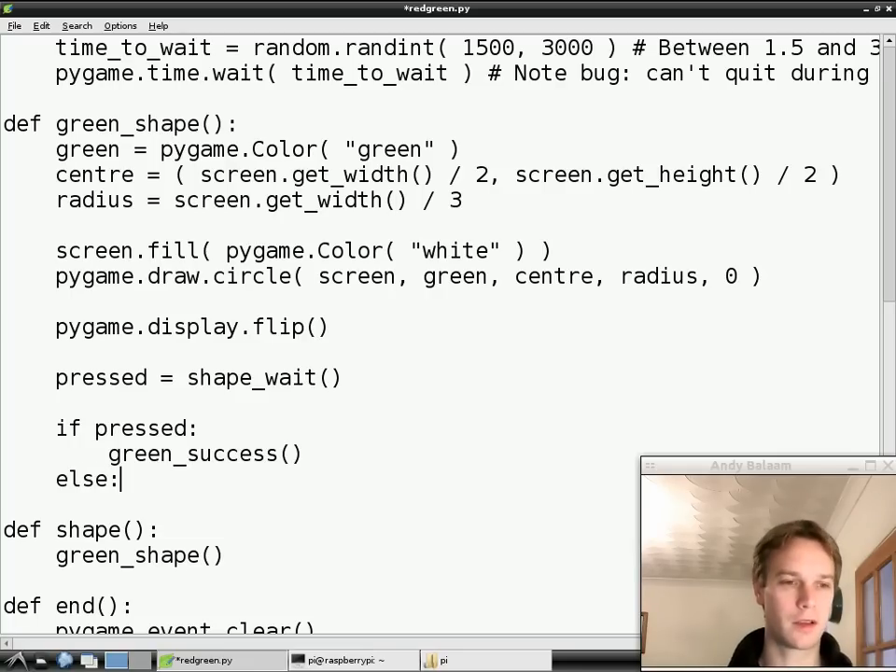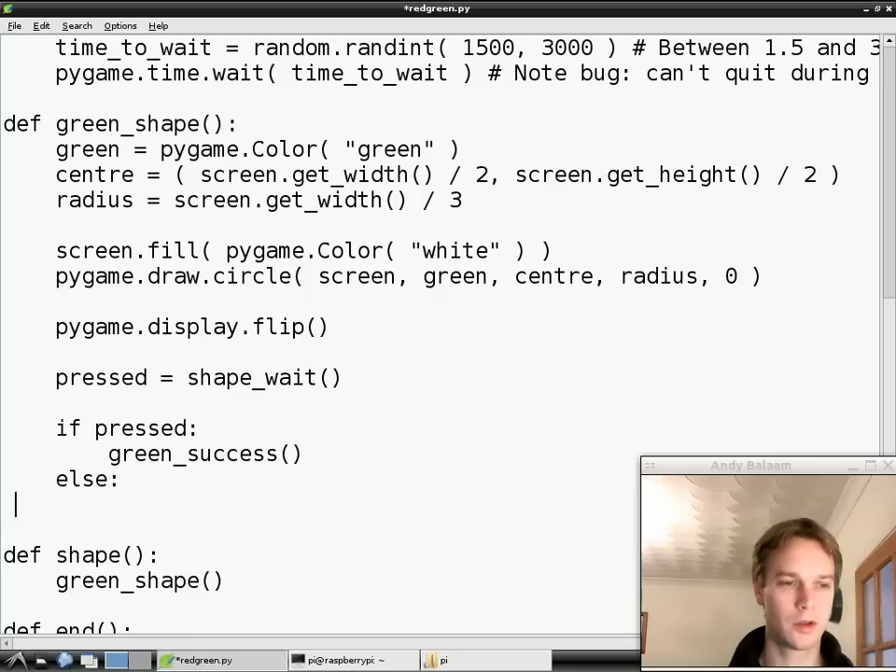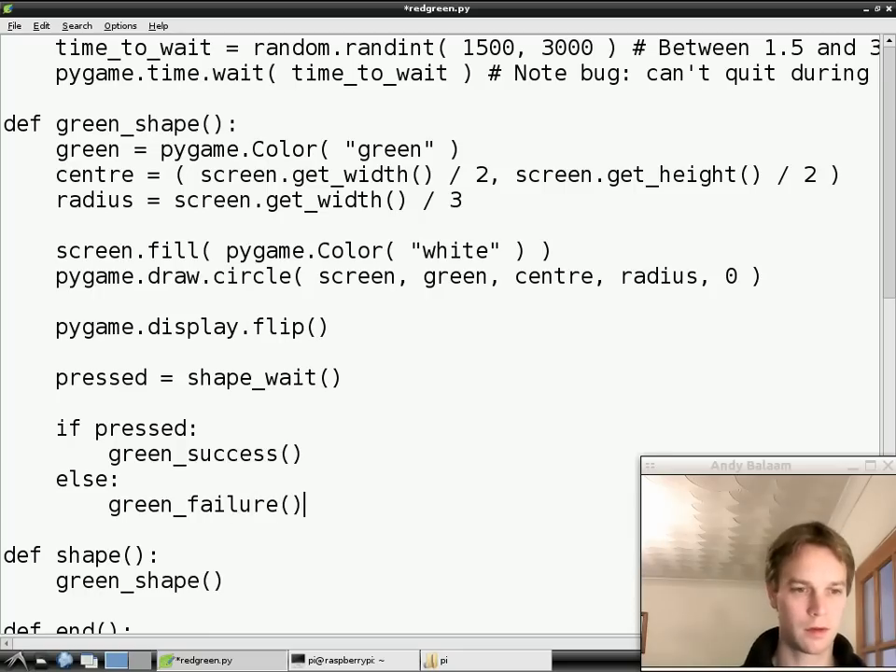Then else - this means anything else. If anything other than what we asked in the first question is true, we'll do this other part, so we're always going to do one of these two parts. If they didn't press a key, well then they've failed and we're going to call a function saying they've failed. So we're finished except we've got to write those functions. The first function we're going to write is that shape_wait function.